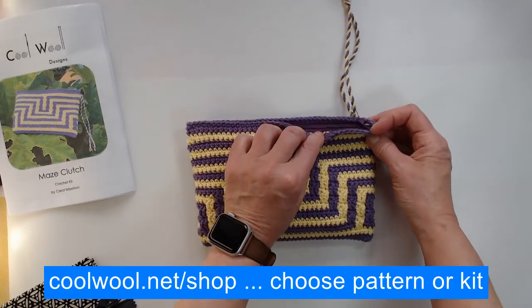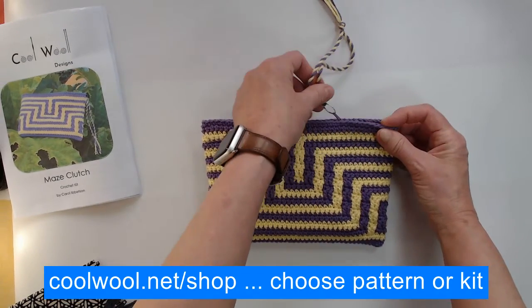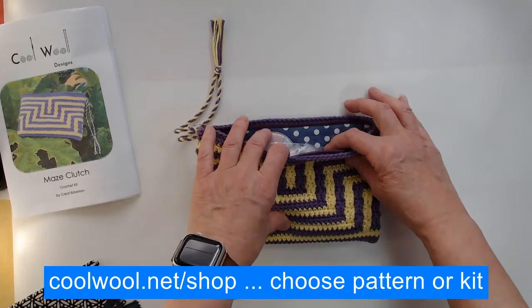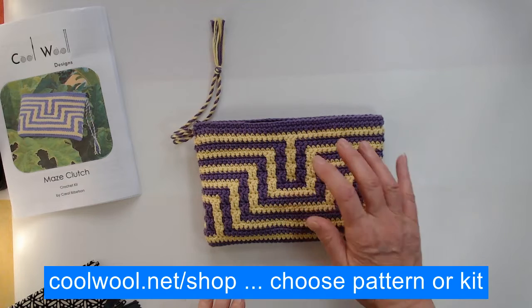Let's have a look inside. There's a zip there as well obviously, so let's open the zip. You can see inside it's lined, and I've chosen a bit of a strange combination for the lining there.